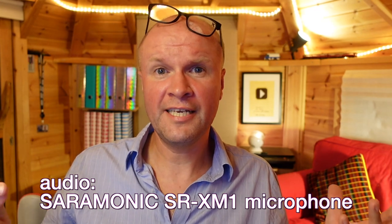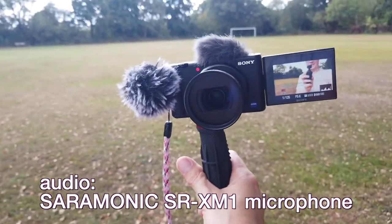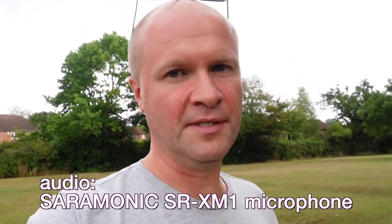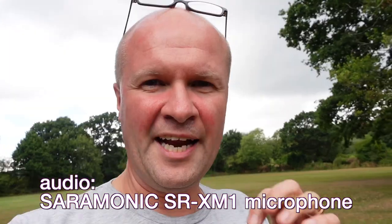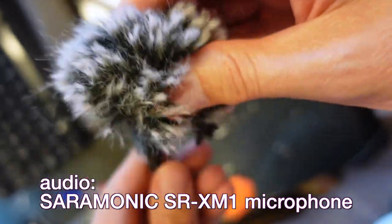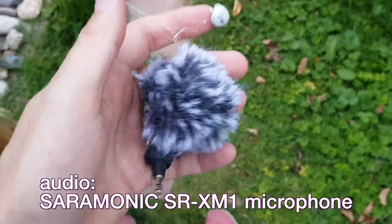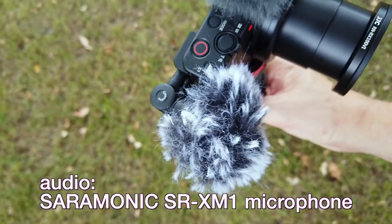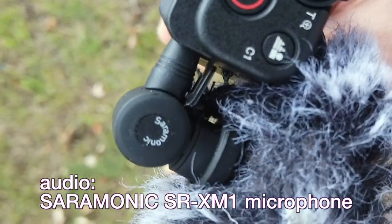This is probably where the Saramonic SR-XM1 comes into its own with the Sony ZV-1 — out and about doing proper vlogging. I've got active stabilization on and I'm using a hand grip. This is the inbuilt microphone on the Sony ZV-1; this is the Saramonic SR-XM1. I've put a Comica dead kitten or mini dead cat onto the SR-XM1 — it fits really well, link in the description. I just had to remove a blob of tack from it first.